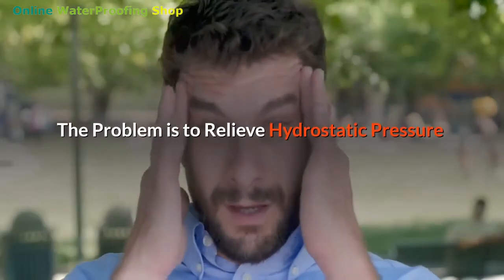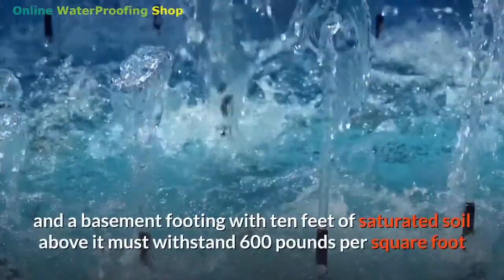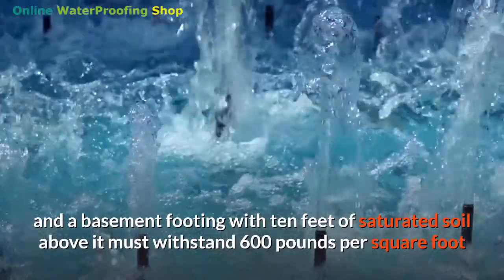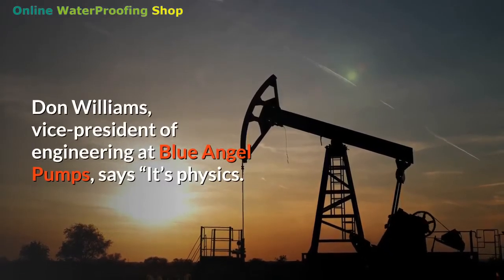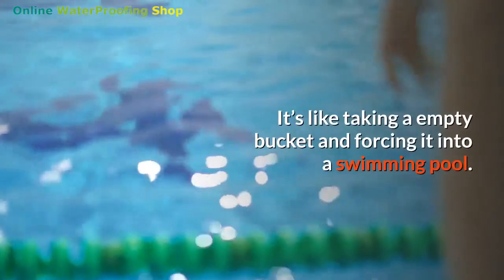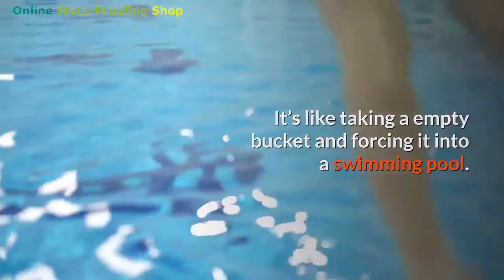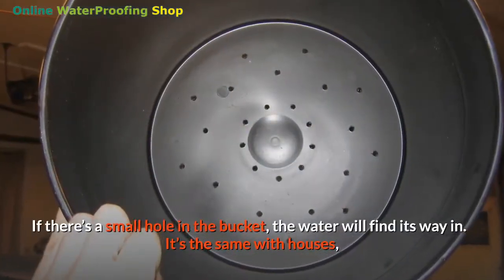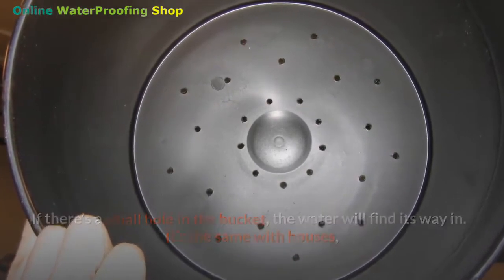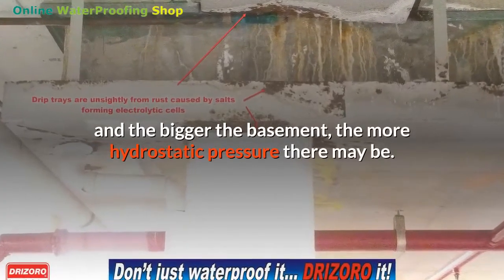The problem with hydrostatic pressure is that it can exert enormous forces. Four feet of water exerts nearly 300 pounds of pressure per square foot of wall, and a basement footing with 10 feet of saturated soil above it must withstand 600 pounds per square foot. Don Williams, Vice President of Engineering at Blue Angel Pumps, says it's physics: it's like taking an empty bucket and forcing it into a swimming pool — if there's a small hole in the bucket, the water will find its way in. It's the same with houses, and the bigger the basement, the more hydrostatic pressure there may be.